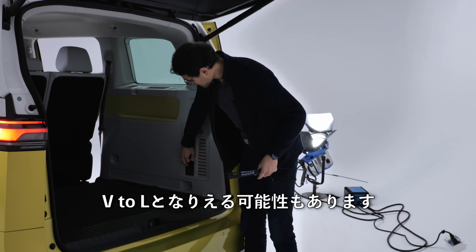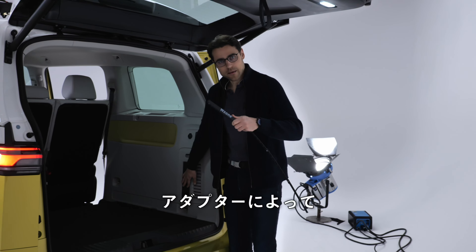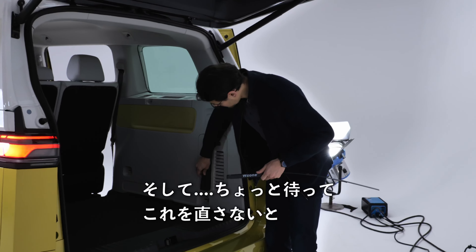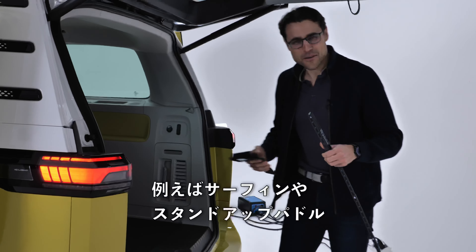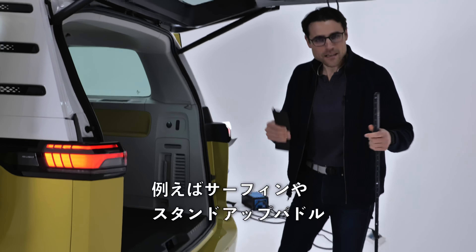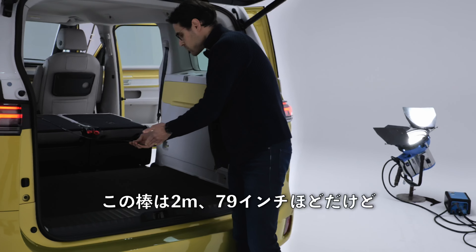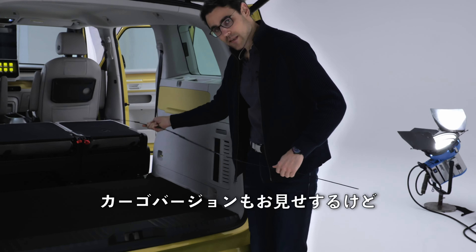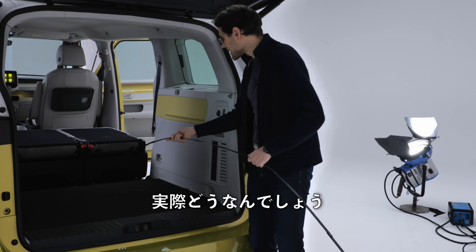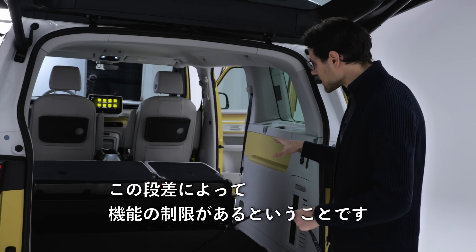There will also be the possibility of V2L — vehicle-to-load — so bi-directional charging with an adapter, allowing you to power equipment like for surfing, stand-up paddling, or a coffee machine. With the rear seats folded, the full cargo length reaches 2 meters or 79 inches. The only limitation is a step in the floor that will remain — unlike the T7, you cannot remove the seat completely to slide a bicycle through.